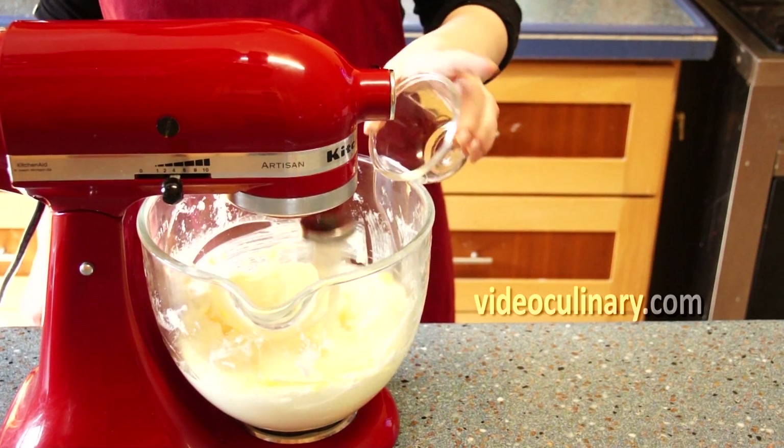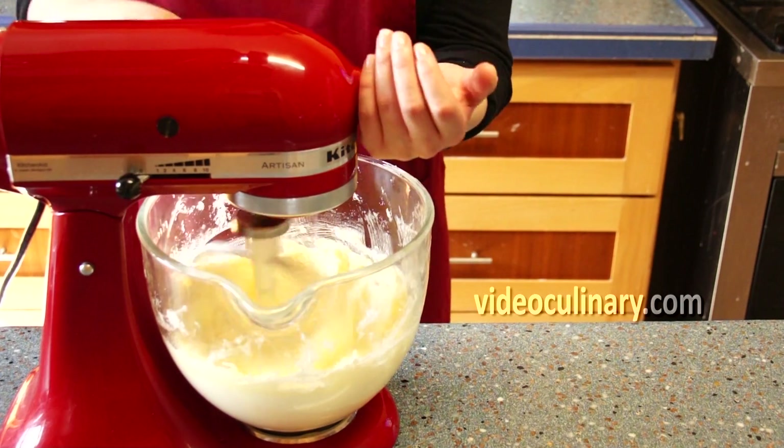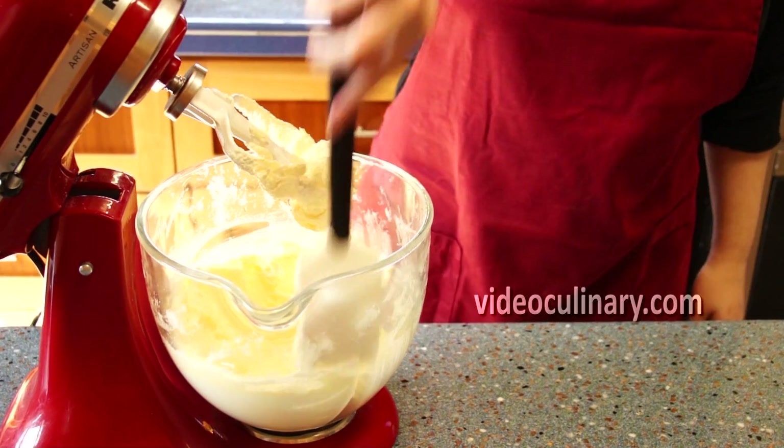Add 2 eggs one at a time and the zest of 2 lemons. Scrape down the sides of the bowl once or twice.